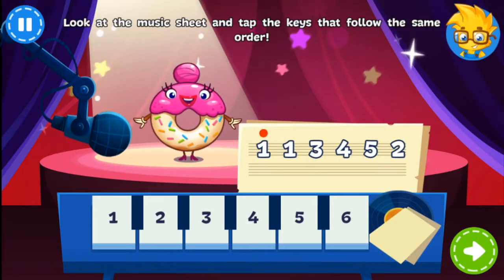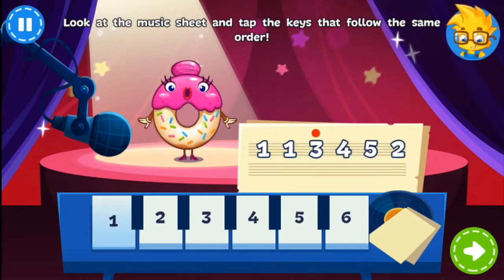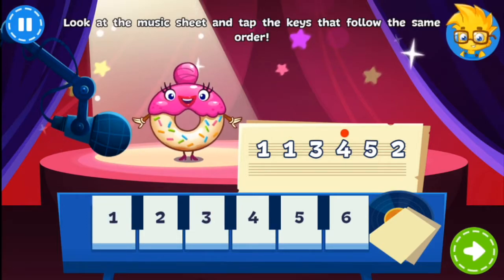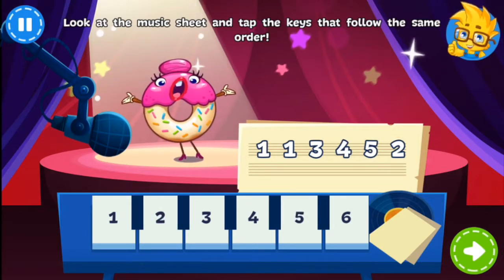It's time for the Glazed Donut Solo! Tap the keys that follow the order on the music sheet. Super Duper!